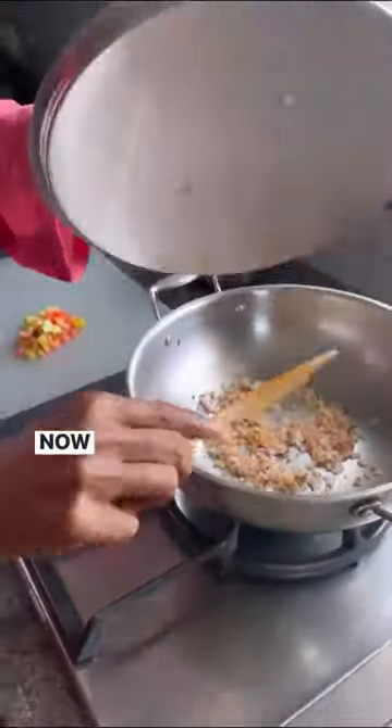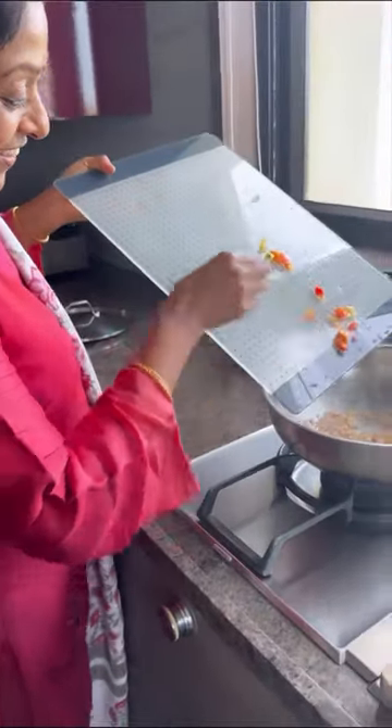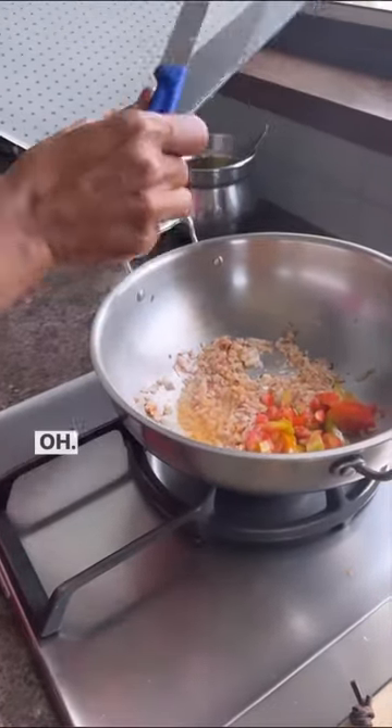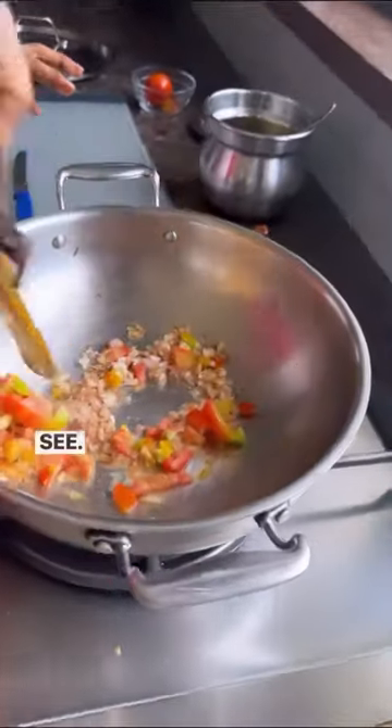Now I will add the tomato. See, the tomato is not just any tomato — it's desi tomato, very nice, full juicy tomato. Nice actually. Now you have to mix it, see.